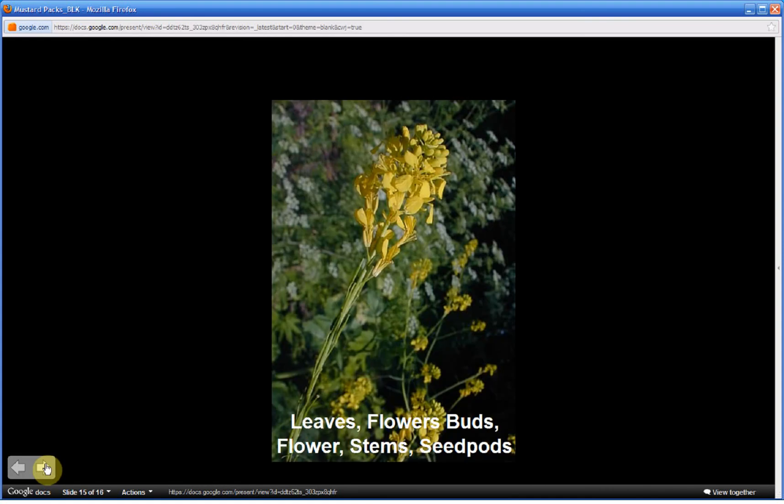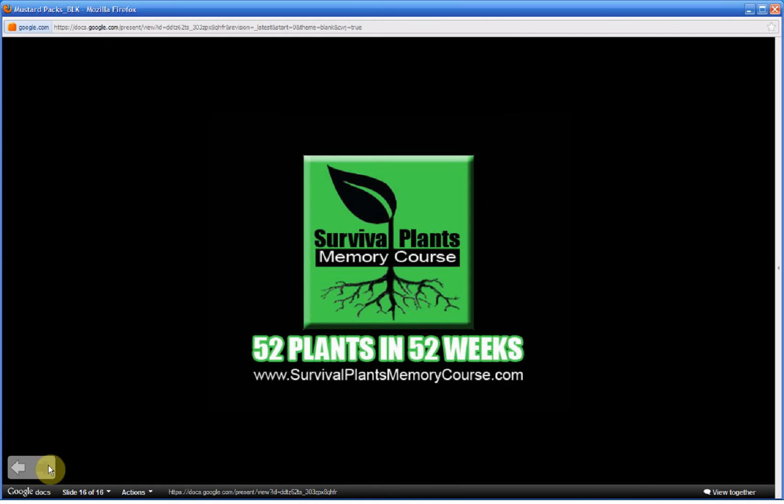The edible parts of this plant are the leaves, flower buds, flowers, stems, and seed pods. To learn how to prepare these parts, visit survivalplantsmemorycourse.com and find Brassica nigra through the index of plants link. On the fact sheet, look for methods of preparation. Thank you for watching Part 1. Be sure to watch Part 2, where I will share a mnemonic or memory technique to help you commit to memory the most identifying characteristics of this plant.